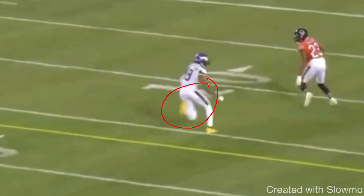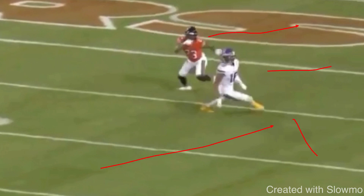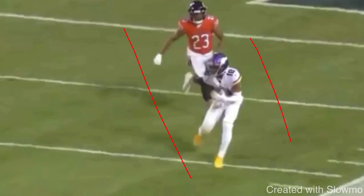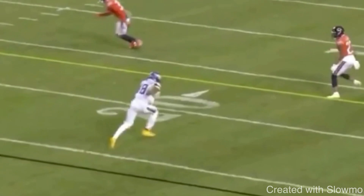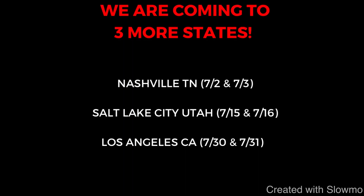You attack the inside shoulder, throw the fake, get the DB to open up, and when you snap off this comeback you're tighter to him and have space to run. If you just try to run, he will squeeze you and you'll have no space. But if you threaten the inside shoulder and then work to the blind spot with that vertical set, that gives you space to run out and space for the QB to throw you open. That is a textbook comeback route from Justin Jefferson using that vertical set move. Great job threatening the inside shoulder, selling like he's going to run a post, then getting up to the blind spot when he is closer to the DB due to attacking his inside shoulder.